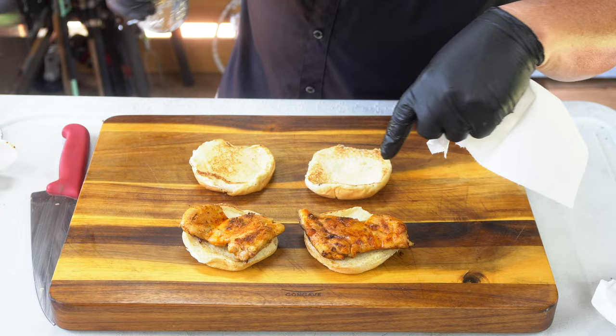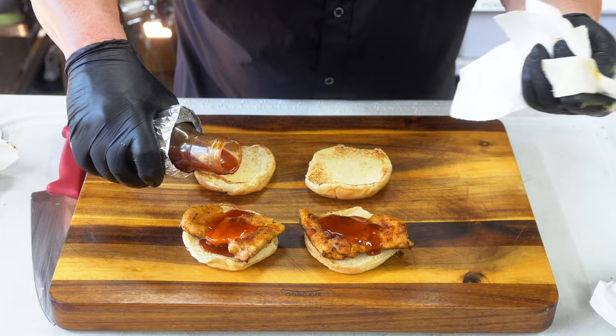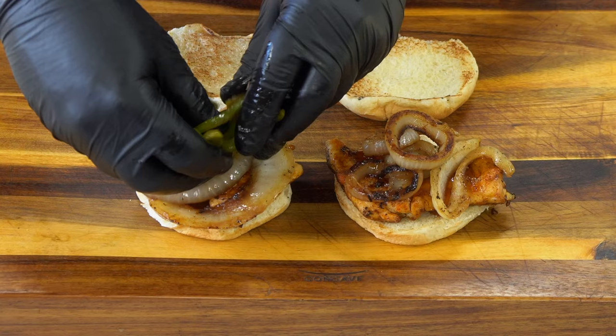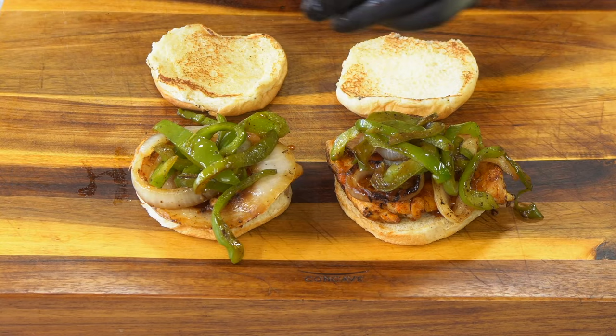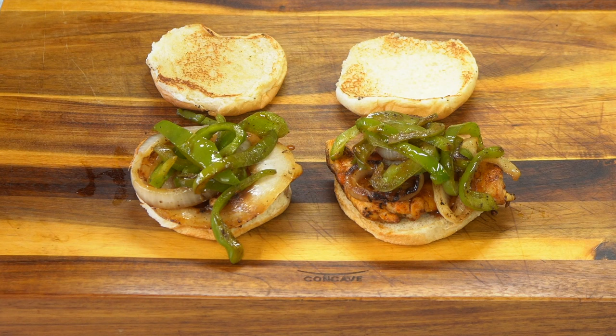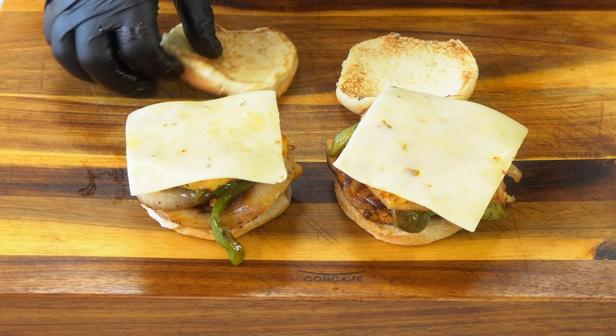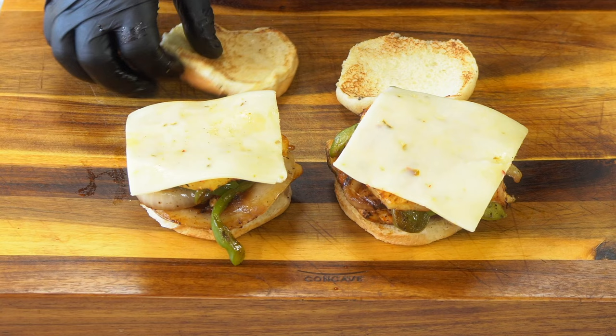Now we've got the chicken thighs there with the Buku barbecue rub, and this is a barbecue sauce that we're working on. We're going to put that on — you can use any kind of barbecue sauce you want. Go ahead and pour that on there, along with those onions and a couple of little bell peppers. Look at that — that's what I'm talking about. Like grandma used to say, shut the front door. Then go ahead and top it with that grilled pineapple with the Buku. We'll go ahead and put some pepper jack cheese on it. There we go — to the bun.